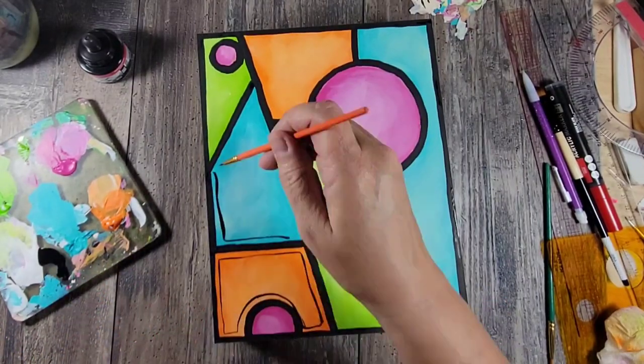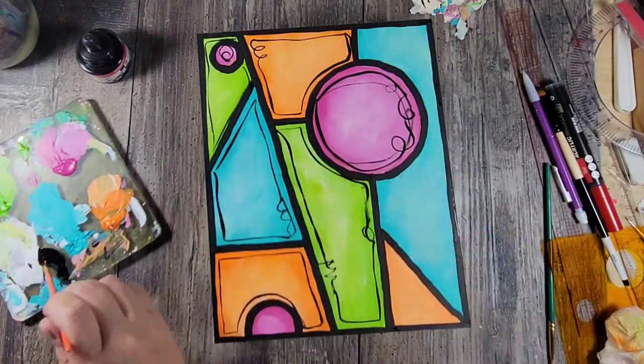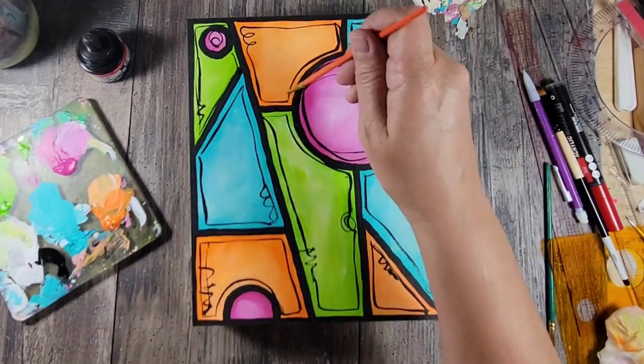Next up I'm using a fine liner and that acrylic ink to add these squiggly lines. My goal was to have this geometric shape, but I had to add some whimsy.